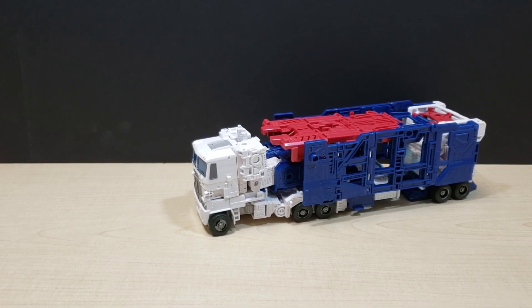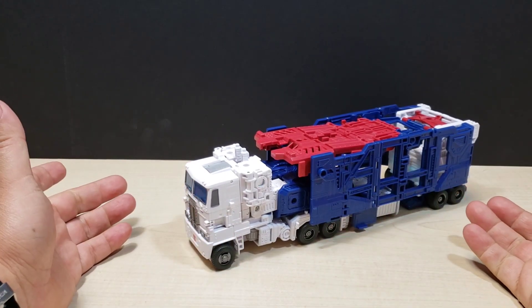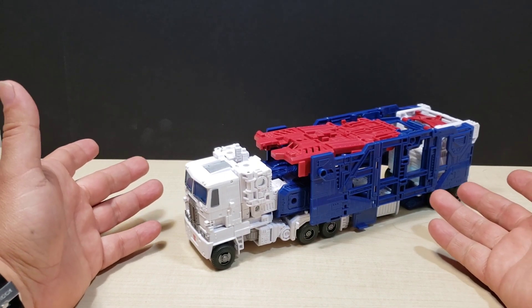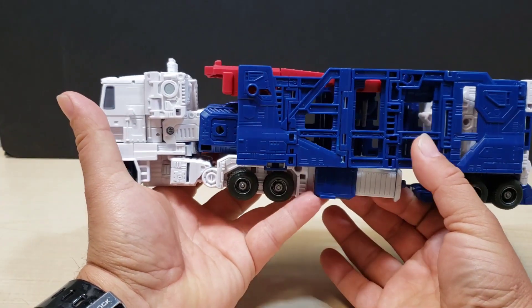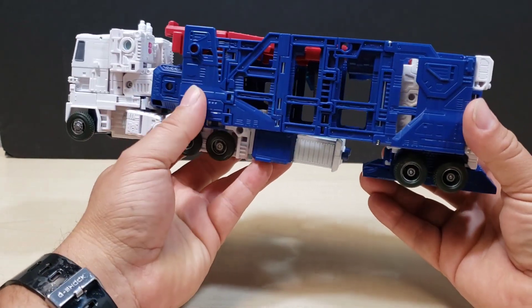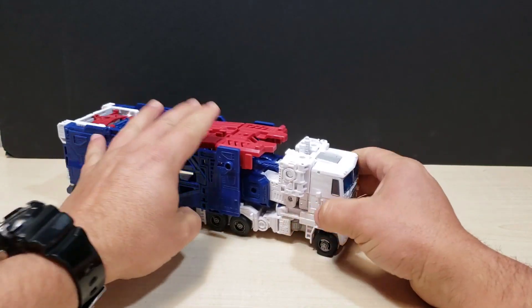No more hands! Okay everybody, here we have Ultra Magnus all transformed and as you can see there are no hands showing. What happened with the hands? No more showing hands on Ultra Magnus! Wow, look at how nice that looks — how fluid. It looks awesome!